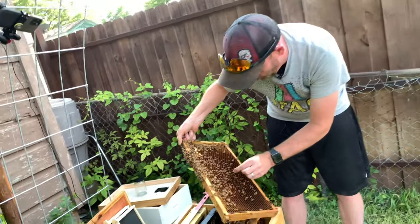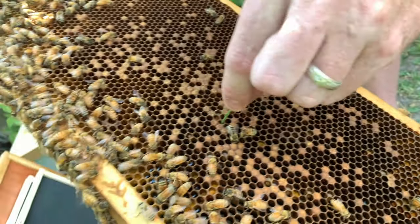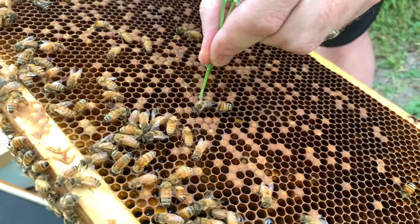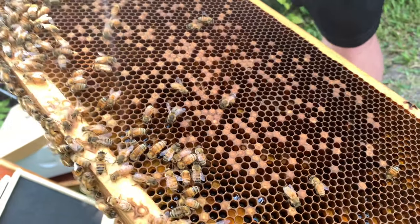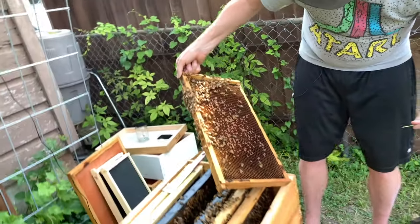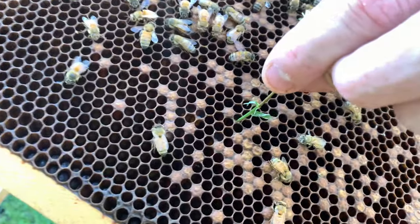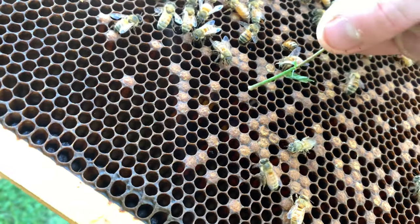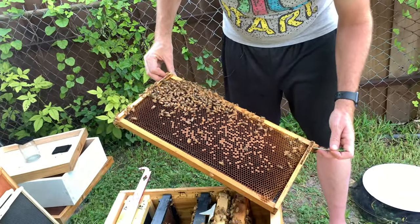So here's a few more. I don't see any more that are... and so this one — that is definitely not roping.